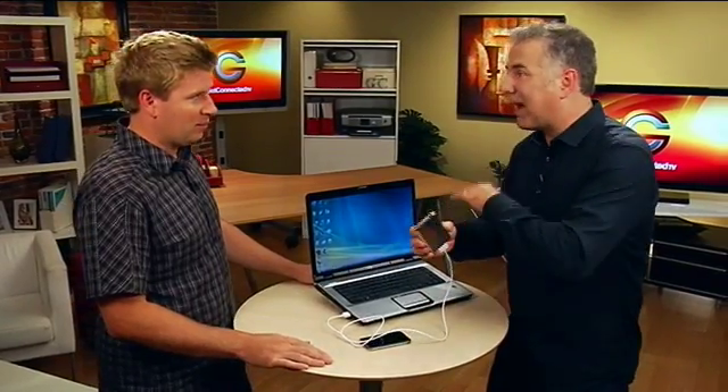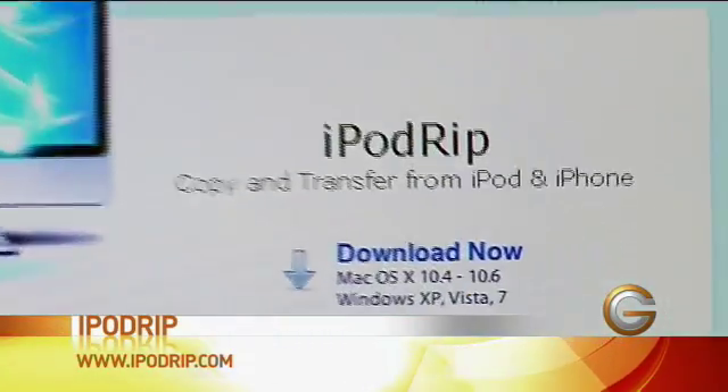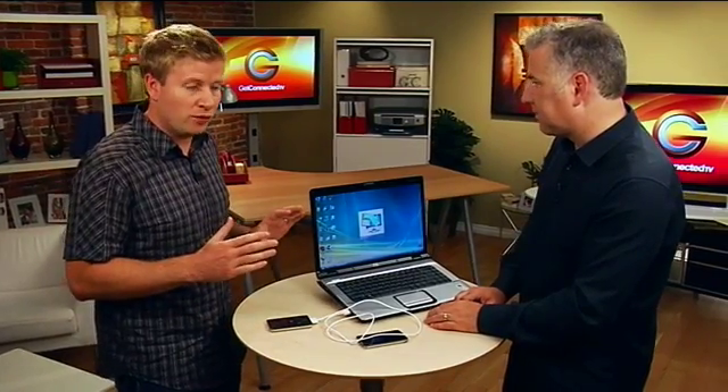What a good friend you are. Well, we've come across a program that's going to help us do that — bring the songs from the iPod back into iTunes without wiping anything out. It's called iPod Rip and this is something you can download off of the web. They've got a free trial version, though it's a bit limited — it only lets you transfer a hundred songs over. Most people probably have a few thousand songs, so it's definitely limited, but it shows you how the program works.